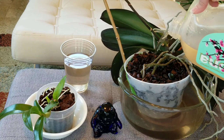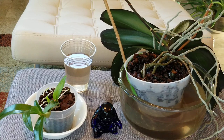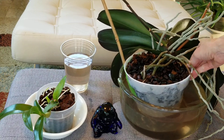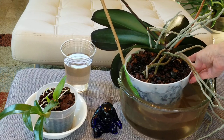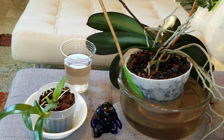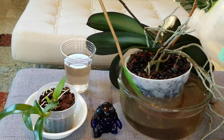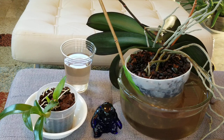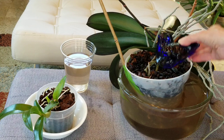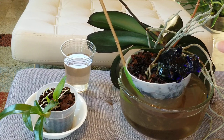I'm just going to keep pouring this in kind of slowly. I don't like to get it on the leaves at all. As you see it's going to shift on me a little bit, and that's the reason why I have my little blue bear — he is my counterweight. It seems like when I water like this it does shift the weight of the orchid somewhat, so I put my little bear in here. He's a glass bear, he's pretty heavy, and I just set him right there so I know my orchid's not going to go anywhere.